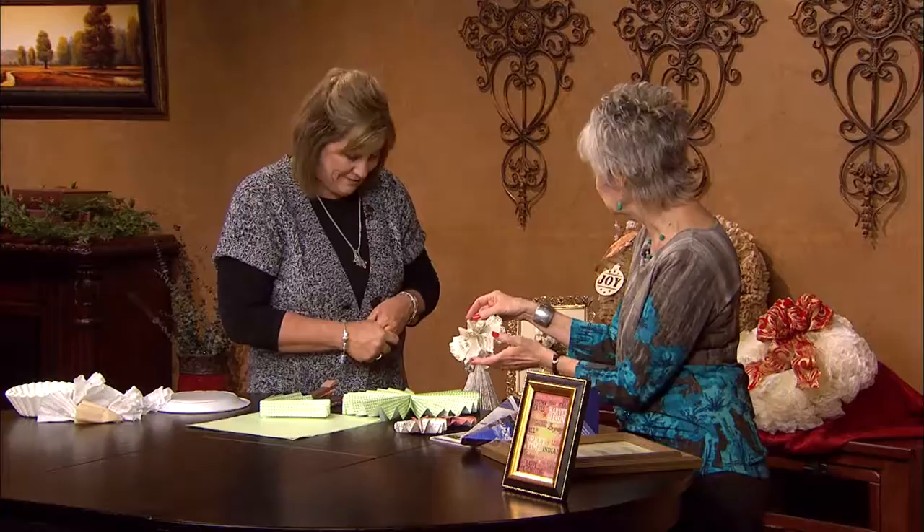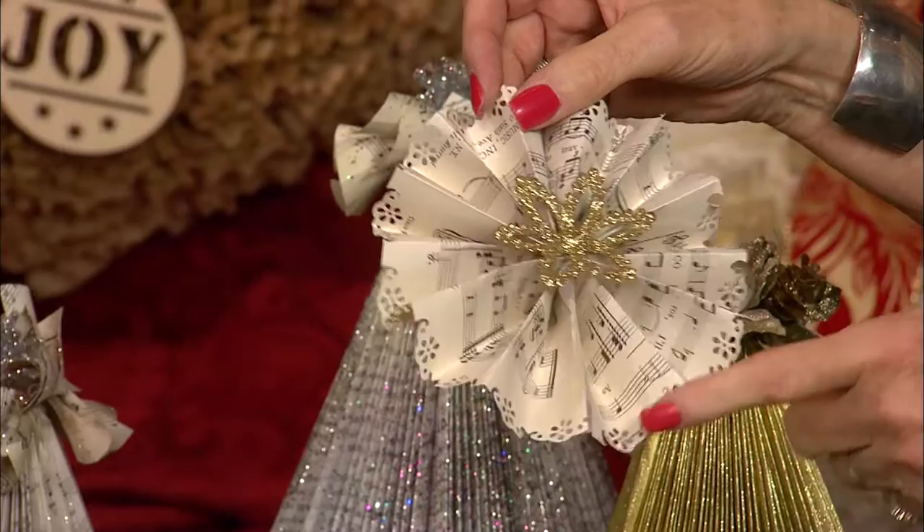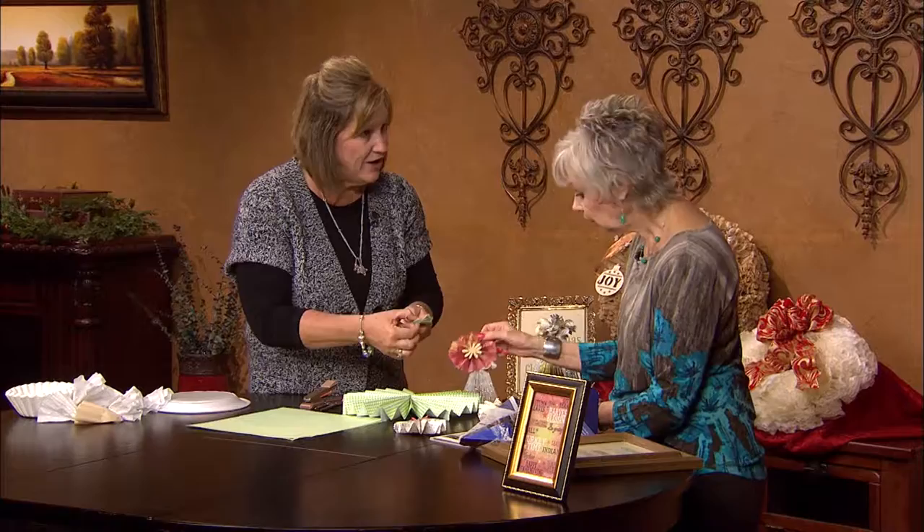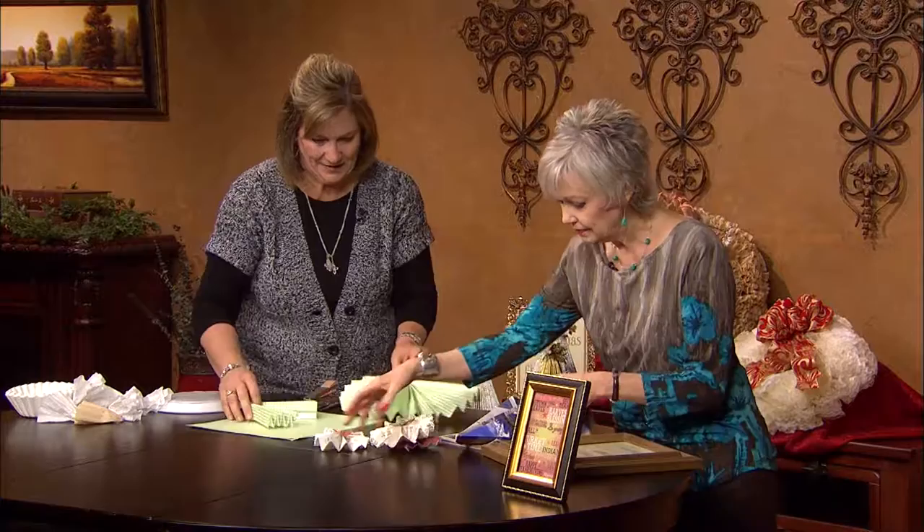I noticed this one was made from old music sheets — just old music sheets. If you have stamps that do the borders, you can punch the edges. You can use your decorative scissors to give you a different look. You can also, when you have it together, take your scissors and just round the edge — make a little scallop. I can remember making these types of book crafts years ago, but this looks so much prettier than what we made.